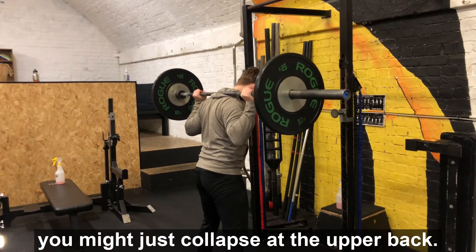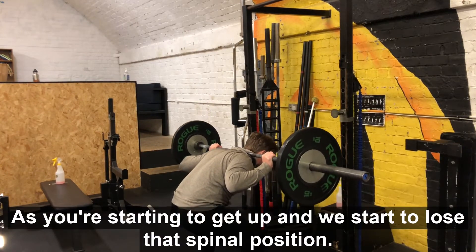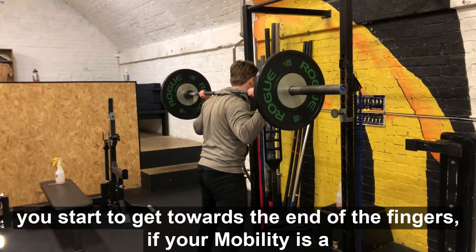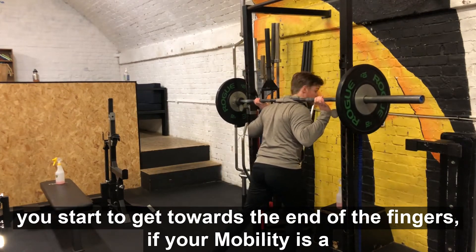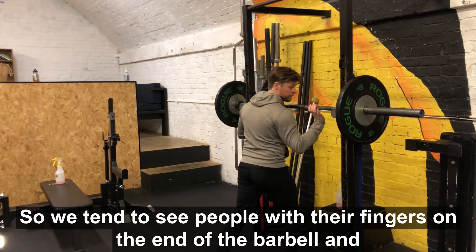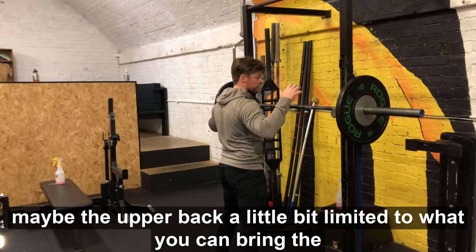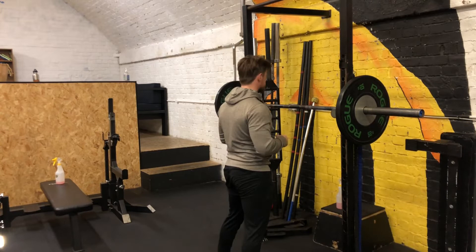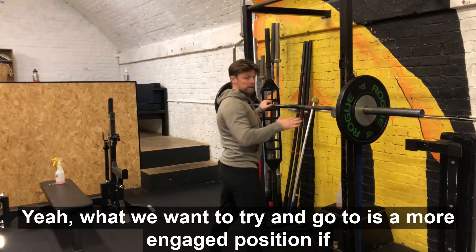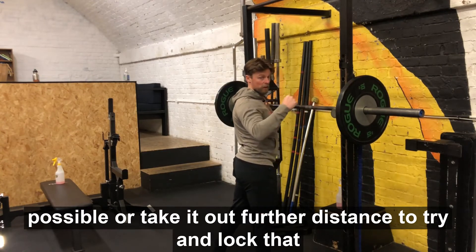In example one, taking the bar off the rack, you can see the collapse at the upper back. As you start to rise, you lose that spinal position — the upper back begins to round. You might even get to a stage where you're on the end of your fingers if your shoulder mobility is a little restricted. We often see people with fingers on the end of the barbell because their shoulder mobility limits how far they can bring their hands in.